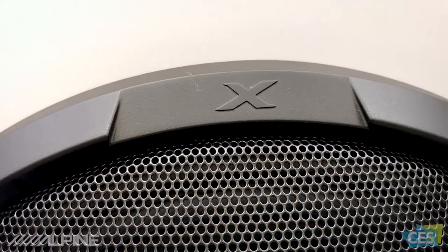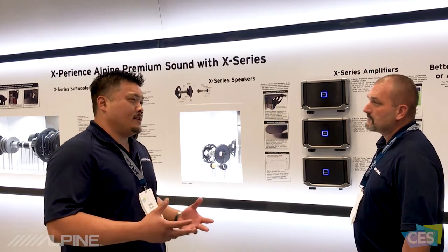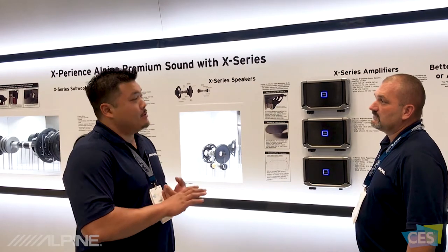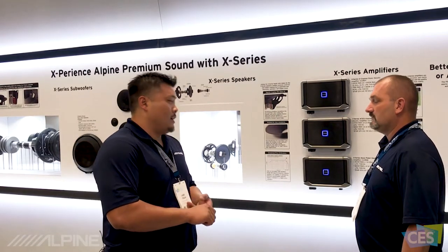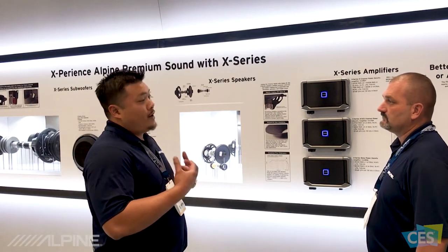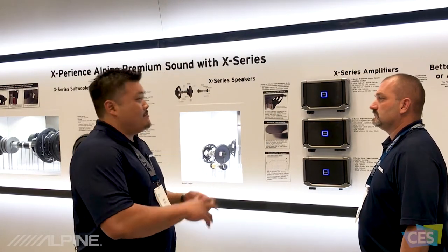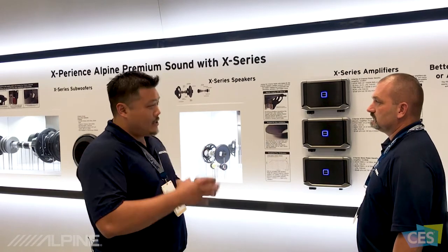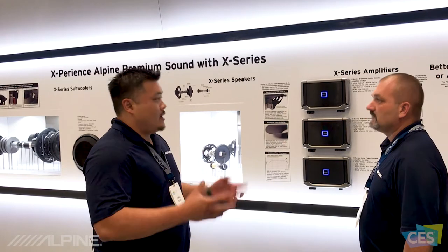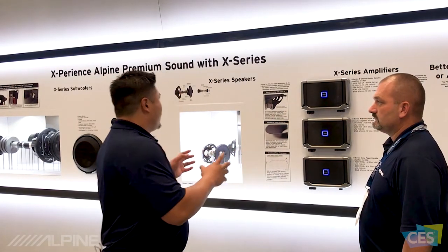X Series is our high-end sound system. X Series is born from an idea called Alpine ID. Alpine ID is a philosophy from Alpine sound which focuses on two things. First is imaging — fantastic imaging in the car. It's very difficult to get great imaging in the car because you're offset and there's a lot going on, but we want to create an Alpine sound focused on imaging. The second part of Alpine ID is matching — creating products that are built and designed together to provide one great thing: great sound and great imaging.